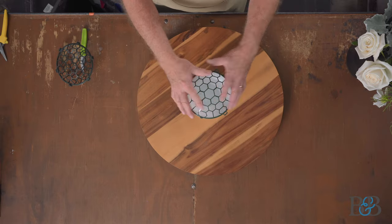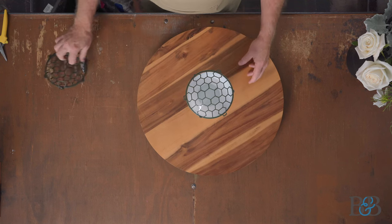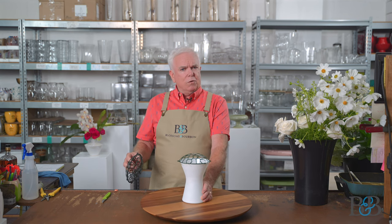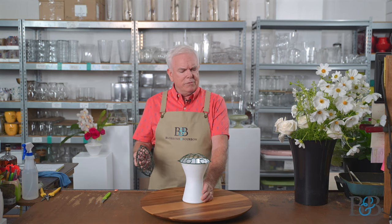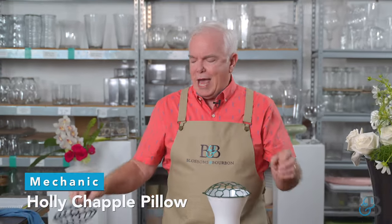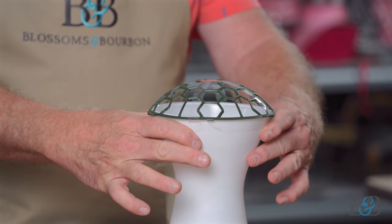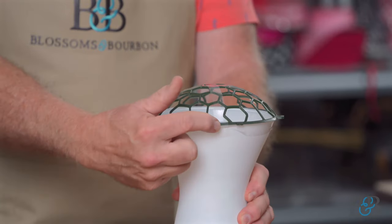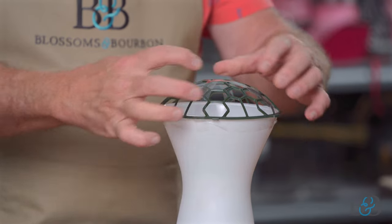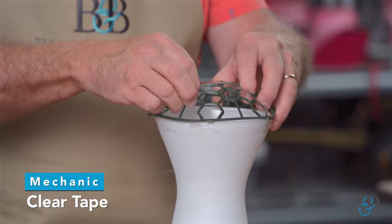So we're going to put one together just based on this container alone, and then I've got another sample to show you. Starting out with this — it's not an unusual shape container, frosted white. I like it because you don't have to worry about stems showing. I took one of the Holly Chapel pillows and I'm only using half of it — used half on top, cut the tabs off so they wouldn't get in the way. As you can see when Jason zooms in, this sits right over the lip of the container, so it was really perfect. A little clear tape to hold it in place and make sure it's nice and secure.